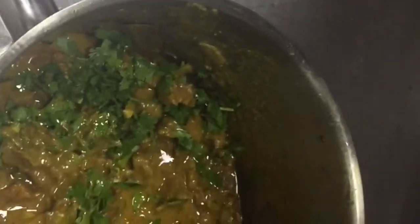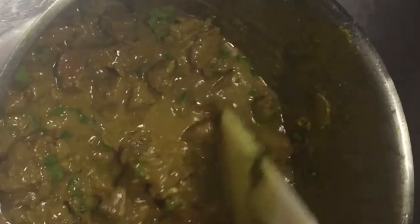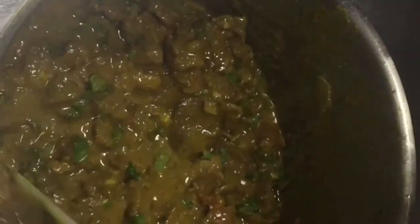Our beef curry is ready! I already cooked it for 15 minutes in steam. I put the coriander on top and this is our delicious beef curry, done. If you want to eat it with rice or bread, you can — whatever you like. I hope you understood. If you have any questions, you can ask me on WhatsApp, call me, or comment in the comment box.